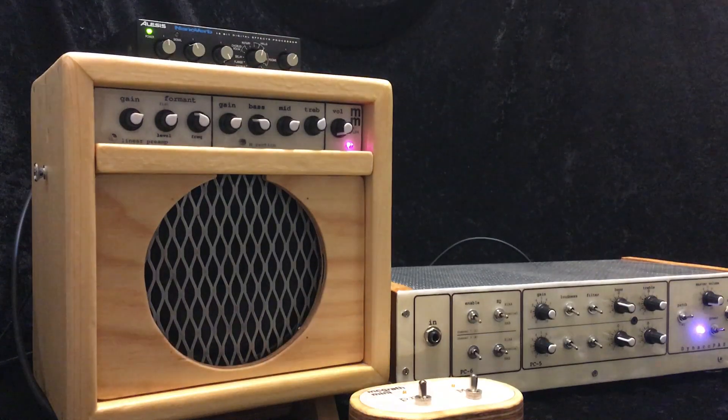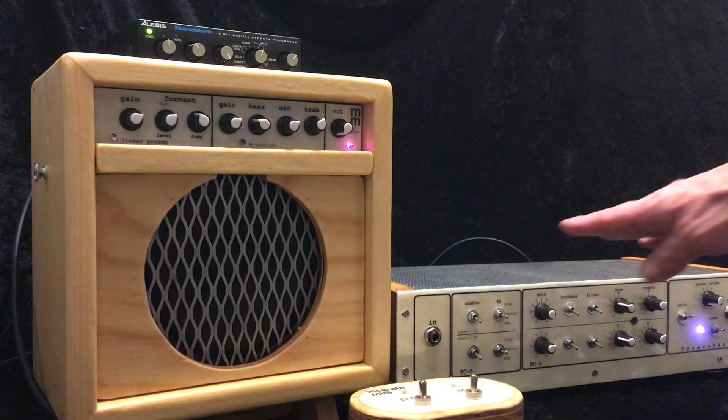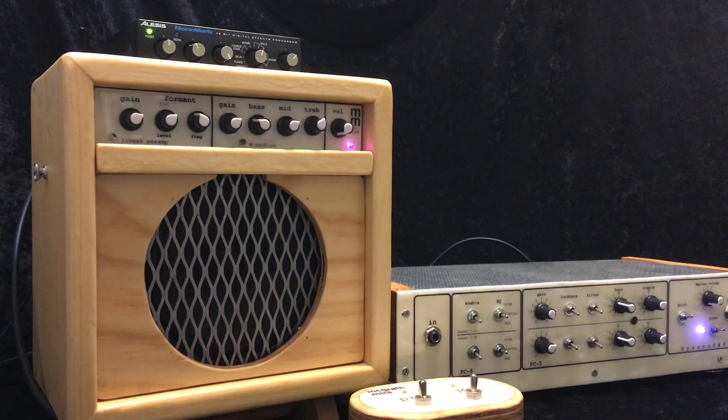I'll be using my Alesis NanoVerb digital reverb again, and also this preamp here — it's a tube preamp that I've put into a box myself, but it's not my own design. It's a Dynaco Pass 2 preamp from the 1960s. It's a hi-fi tube preamplifier and I've always used it as a gain stage in front of other tube amplifiers, other distorting amplifiers. It doesn't really have a good distortion sound itself, but it boosts the signal just a little bit and gives a bass and treble boost-and-cut type tone controls, which is useful in shaping the tone and just gives it a tube warmth. You'll hear it with and without that.